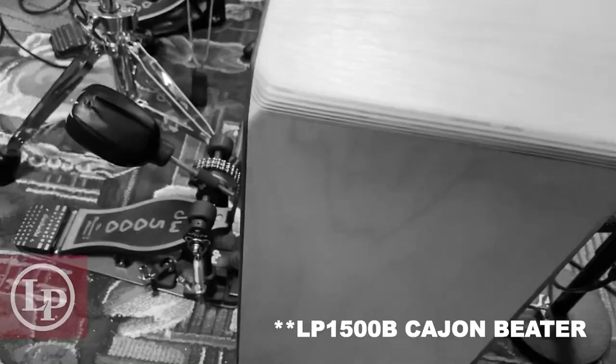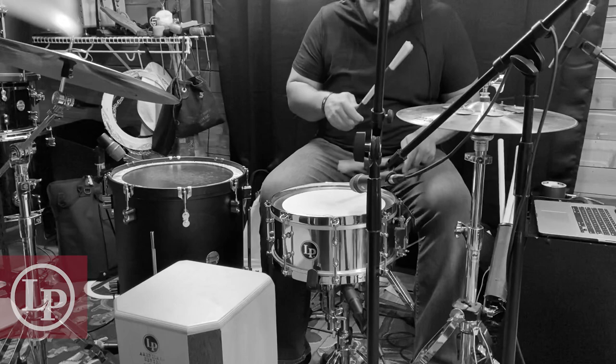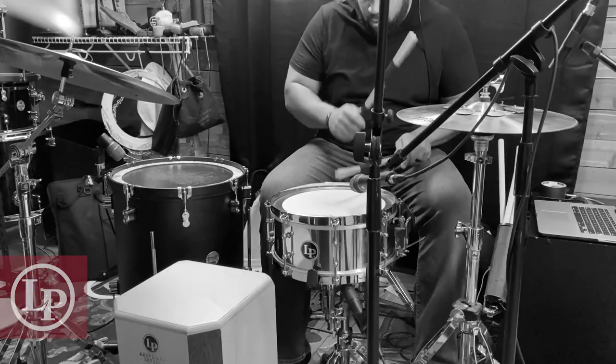Next I'm gonna switch out the lambswool beater for the LP cajon beater. I'm also adding back in the 13 inch salsa snare. The cajon sounds super punchy, almost like a sample, but it won't clash sonically the same way a kick drum mic would.